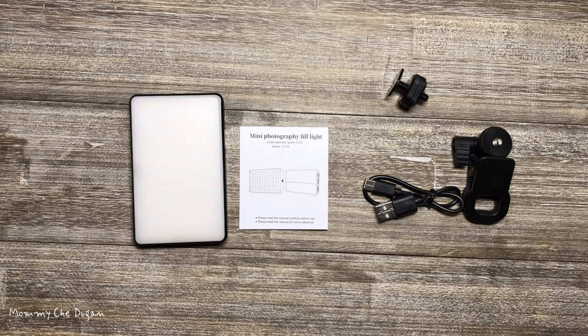This is the LED phone light with clip. Inside the box are the following: selfie light, high elastic clip, mounting screw for cameras and tripod, USB cable, and user's manual.